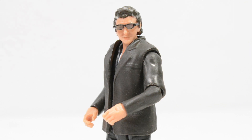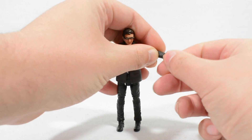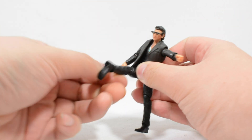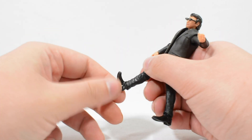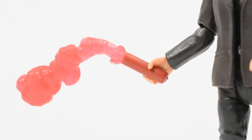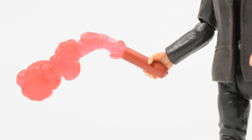It's worth noting that this figure packs some additional articulation when compared to classic Legacy Collection figures, including a hinge at the wrist as well as a swivel, double jointed knees, and also a rocker joint at the ankle. The flare here is a welcome accessory, even if it is similar to the ones we have seen included with other three and three quarter inch figures.